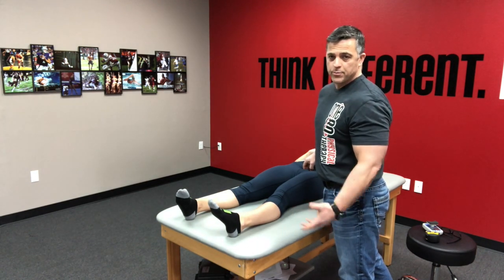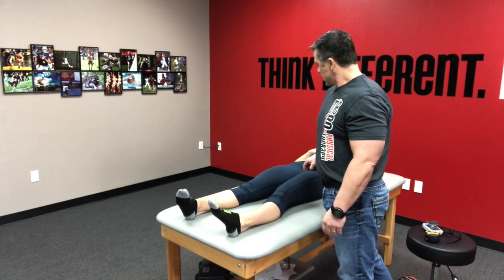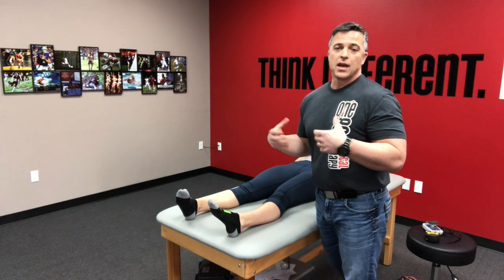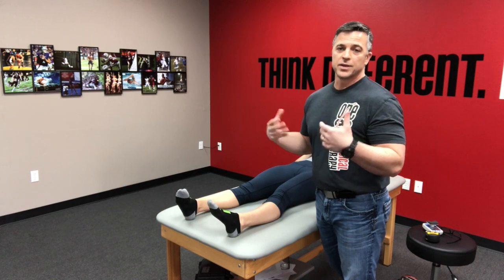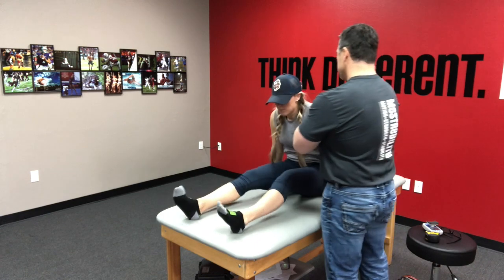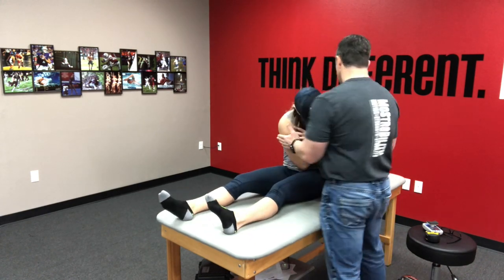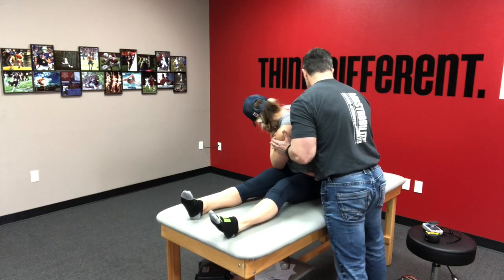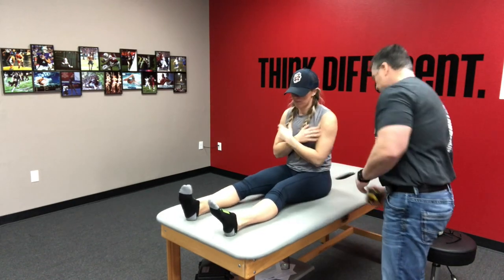What we're doing here is what we have patent pending with the 180 system. I'm going to the neuromuscular junction, which is found in the muscle belly, and I'm basically stimulating that junction to increase facilitation. So come back up — arms across — hold it tight — good — hold it tight — good.